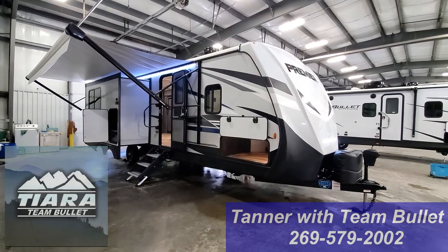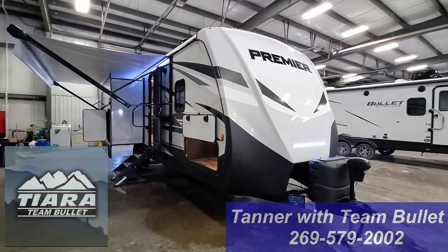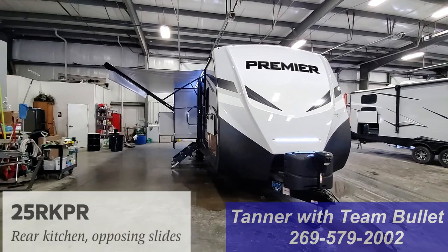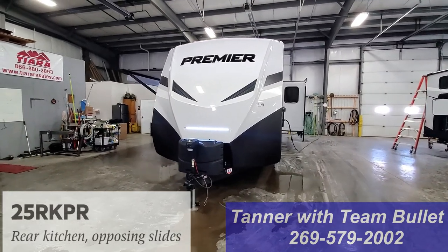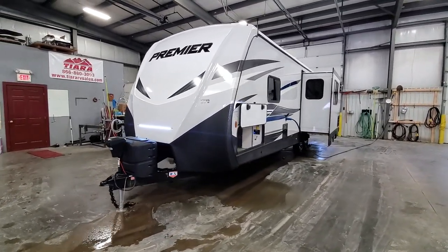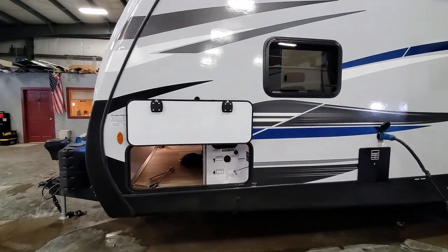Hey everyone, it is Tanner here with Team Bullitt at TRRV Sales in Elkhart, Indiana. I am very excited today. We have a brand new floor plan in the Bullitt Premier — it is a 25RKPR. Really an awesome coach. It is a nice couples coach coming in at around 6,200 pounds dry. We'll go ahead and take a look at everything.